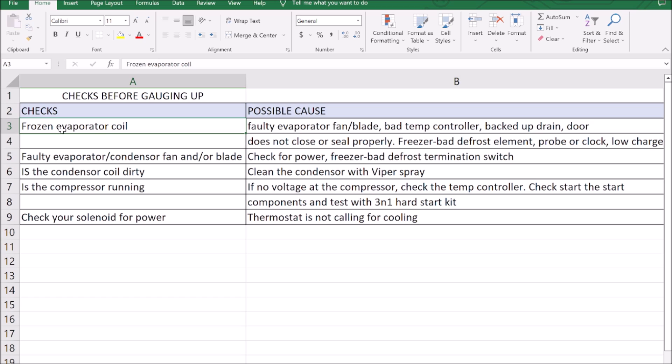We're going to check if our evaporator coil is frozen. We're going to check our evaporator and condenser fans and fan blades. We're going to check if our condenser coil is dirty. And lastly, we're going to make sure that our compressor is running — but not only running — that the amp draw is correct.